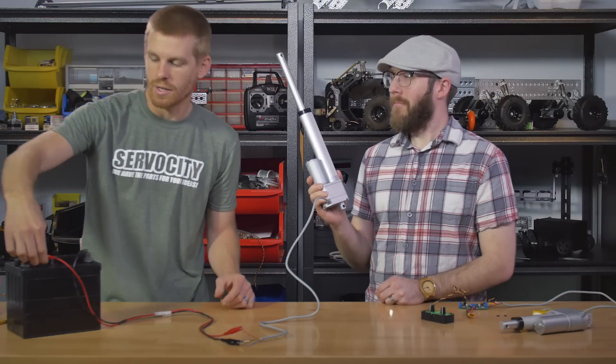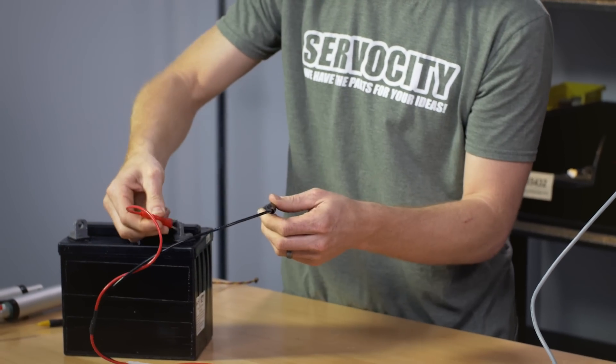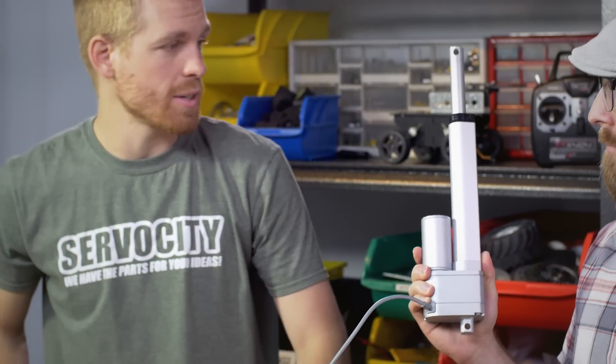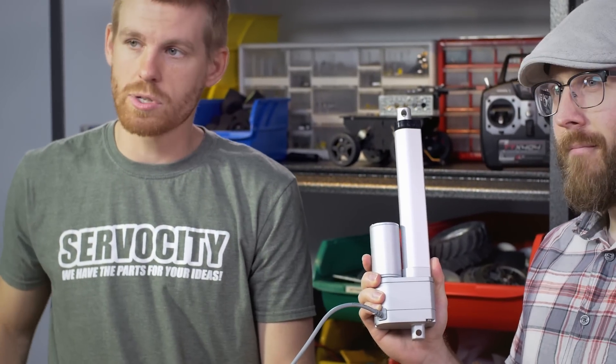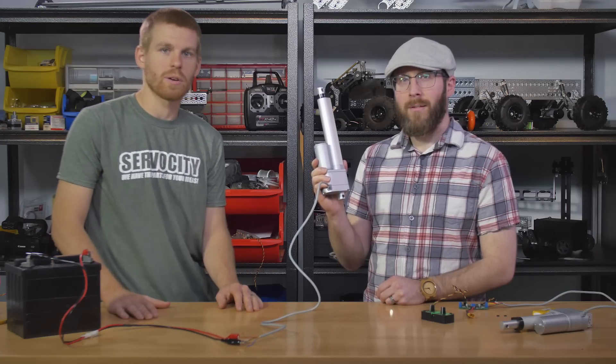When you're ready to run that back in, all you've got to do is reverse polarity to the motor. I'm going to switch it at the battery and it's going to make the motor run in the reverse direction until it hits the inboard limit switch. So that's about the most simple setup that you can get with a linear actuator.